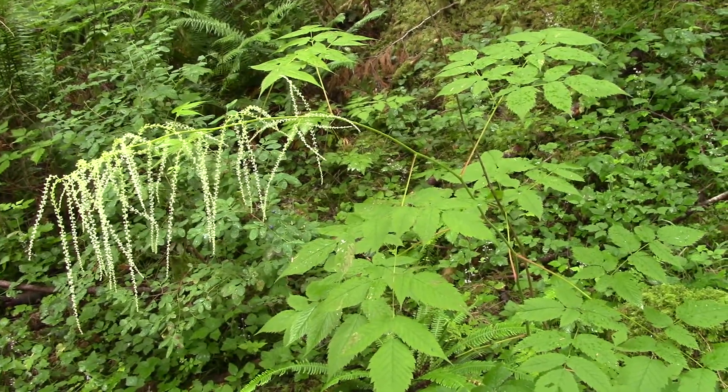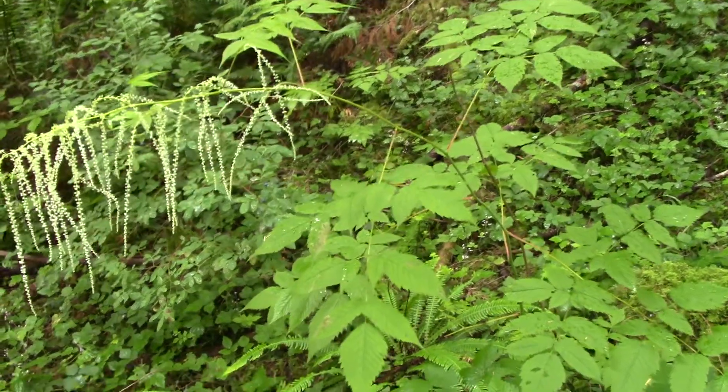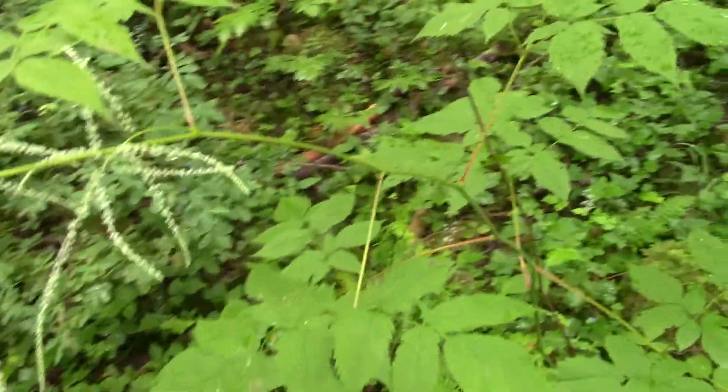They bloom in early summer. Another way to look at them is to look at the leaflets.